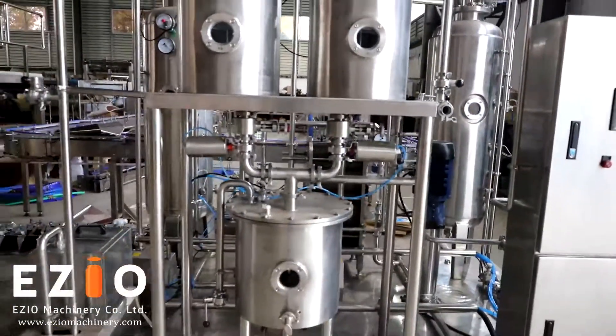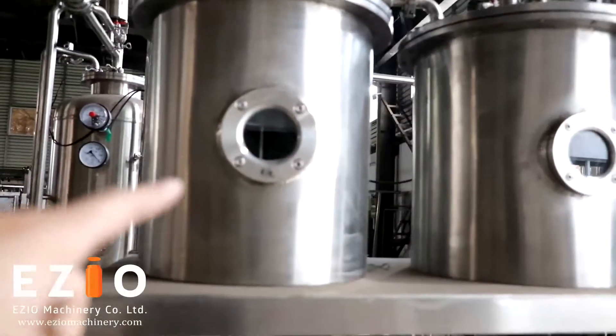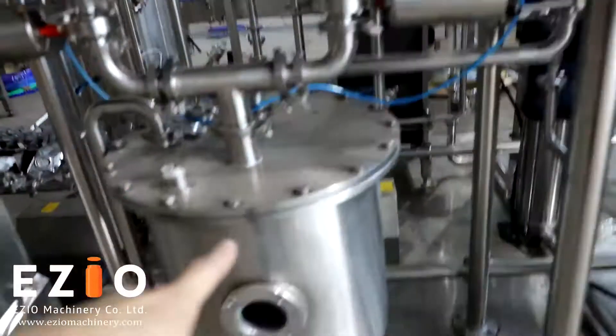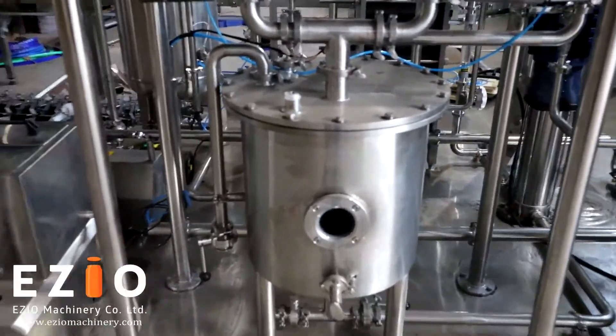Here we have three tanks. This is the syrup tank for storage of the syrup. And here is the water tank. Then this one is the mixing tank for syrup and water.